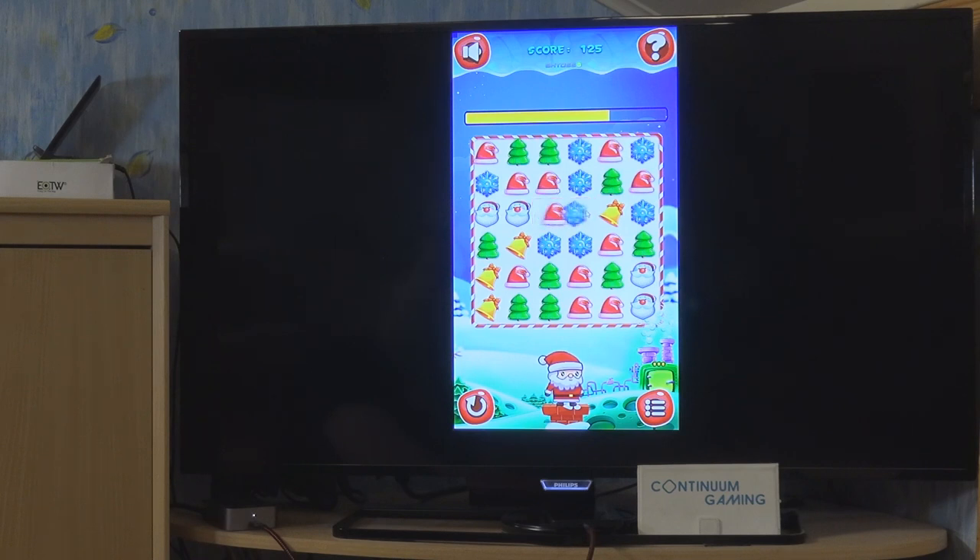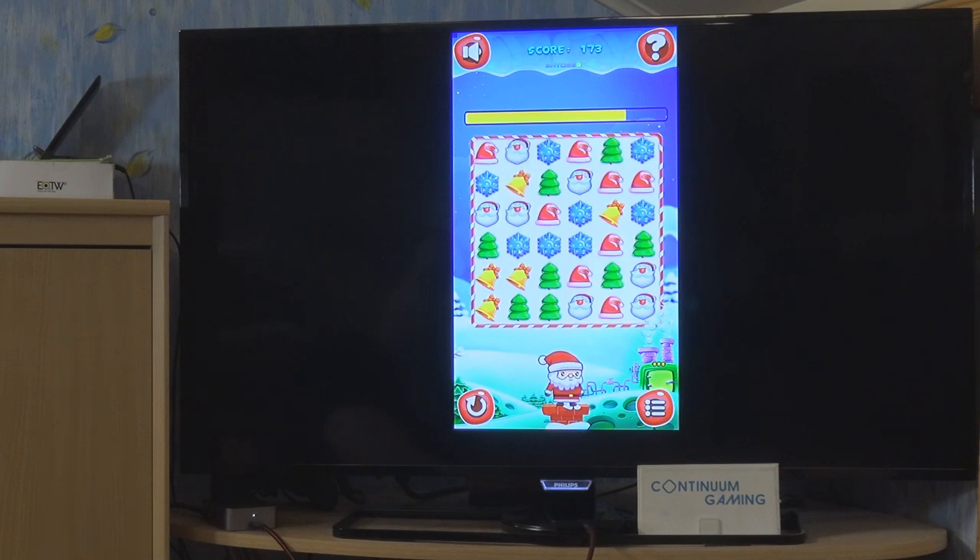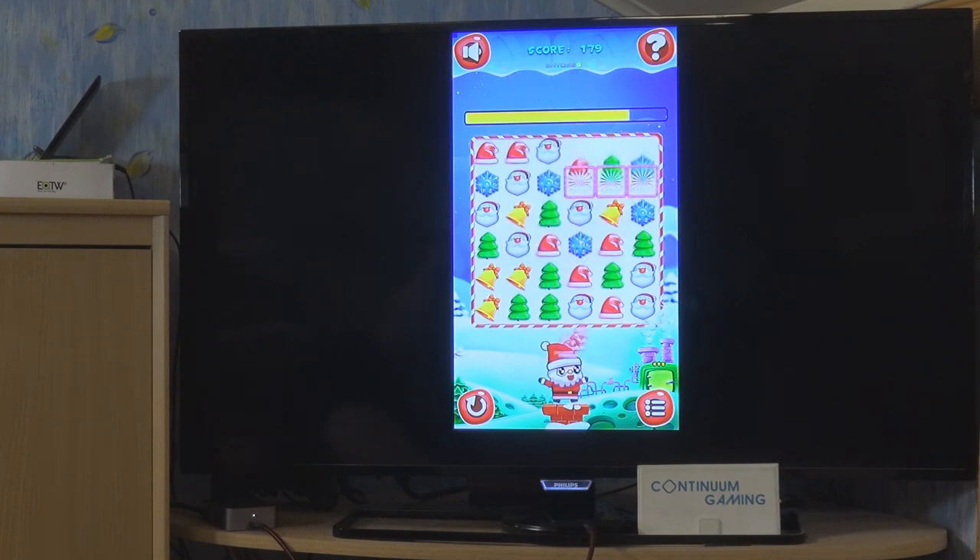If you get more than three in a row, you score more points which helps you advance. There are no boosters, no bombs, no explosion mechanics — you really just have to be fast in this game.